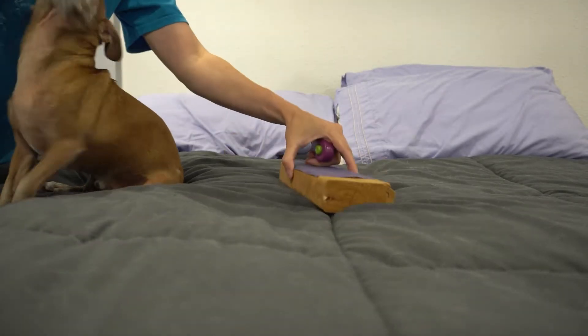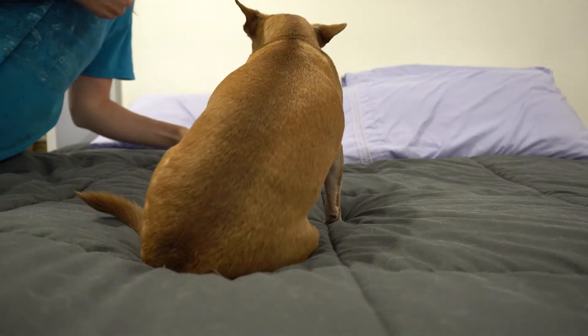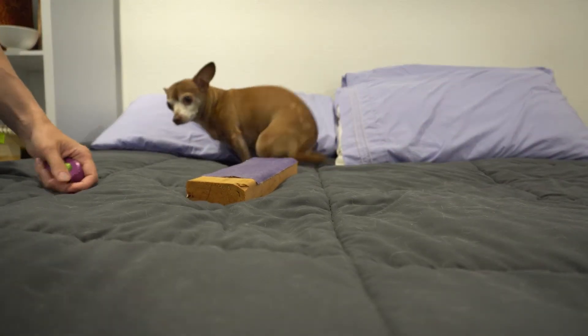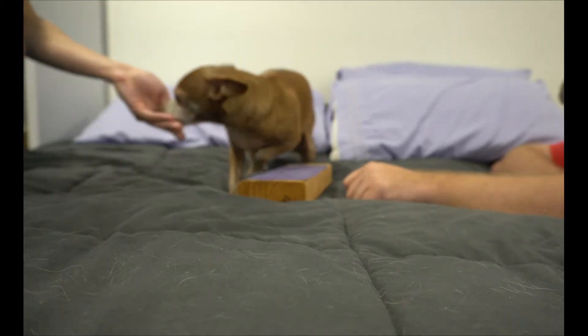If your dog offers sit, down, or other behaviors instead of scratching, don't get disheartened. Your dog is simply eliminating the possibilities of what you could want, including things you've liked in the past. As long as you're clicking only when he touches the board, your dog will get there too.